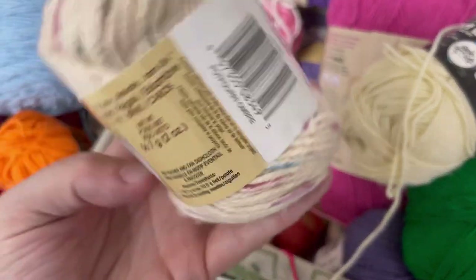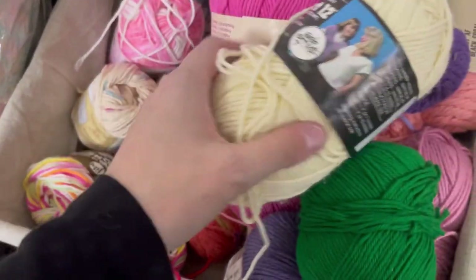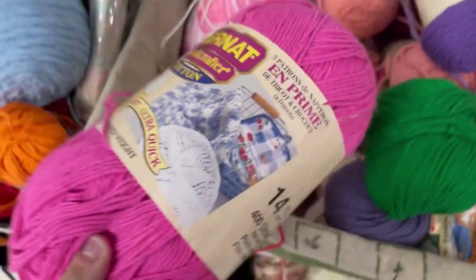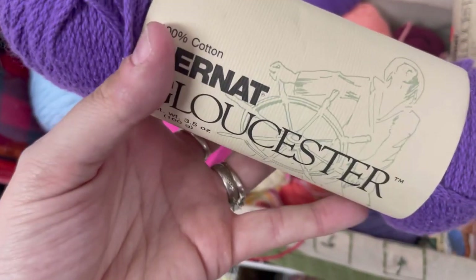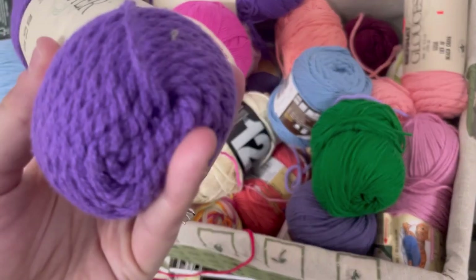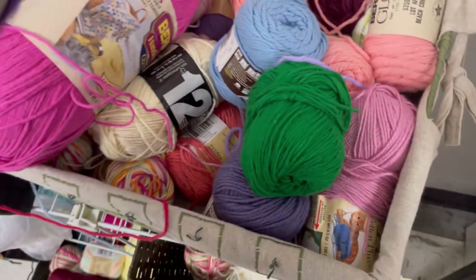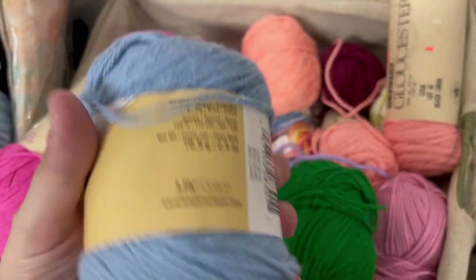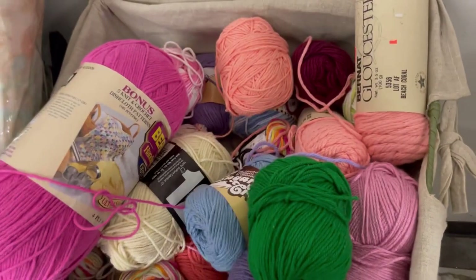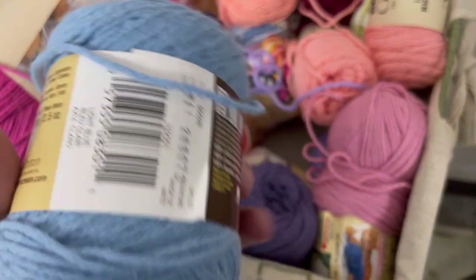This is that off-white with the dots in it — Potpourri Ombre. Here's a Bernat Handicrafter Cotton in pink, like 800 yards I think. Another Bernat Gloucester in purple. Blue cotton yarn. I definitely, when I'm in the area, I'm going to have to stop at this Salvation Army, because this is quite the selection of yarn here.